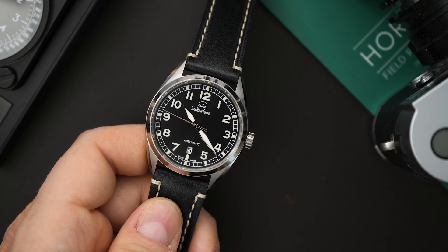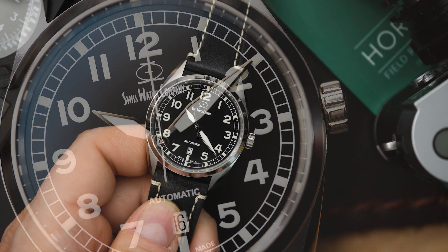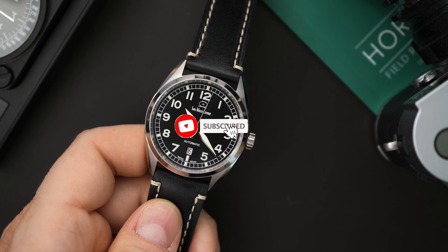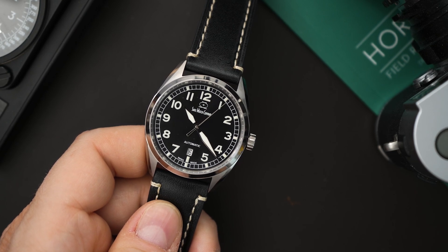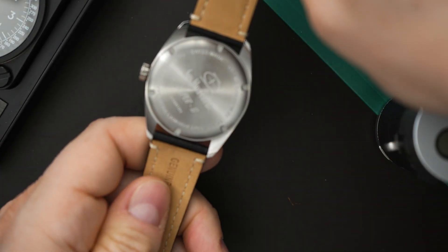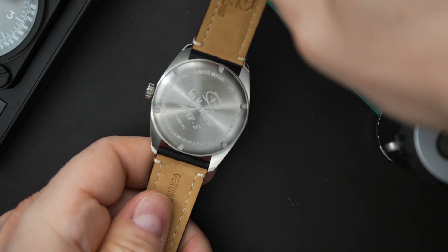You get 100 meters of water resistance, so you get a screw-down crown and screw-down case back. You also get a soft iron core for magnetic resistance — a little added benefit especially when considering the price. The price on this one is $556, which is pretty incredible for a watch with the amount of specs listed. You do get a solid case back signed with the SWC logo, and it just says Swiss Watch Company.